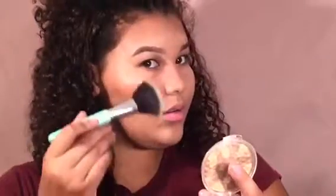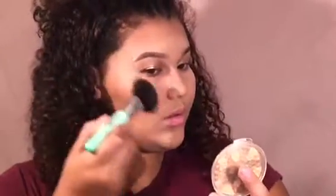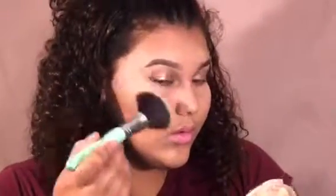Then I'm going to take Milani's Highlighter and a wide brush and apply it on my cheekbones. I love highlighter — I always put so much on. I love this Milani highlighter; it's so pigmented and bright. Then I'm going to put that on my nose and my cupid's bow.